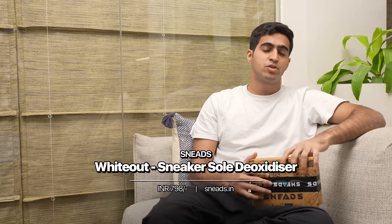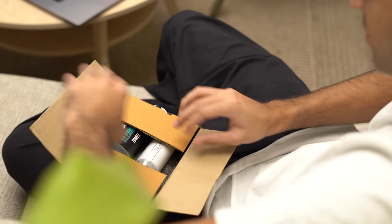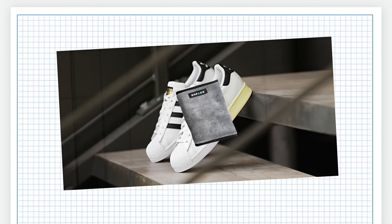The next accessory is to fix shoes that get yellow from what is known as oxidization. It's pretty common in certain white sneakers with a very specific material. This comes with a white-out deoxidizer and a shoe cleaning towel which seems to be some sort of microfiber cloth.